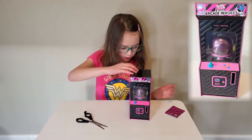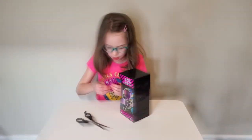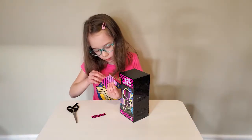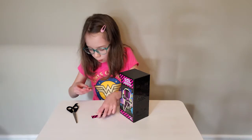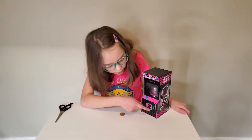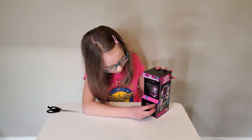This is so cool. Now how am I supposed to open this up? Let's open this first. Whoa! Looks like we got a little token. It looks like the token goes in here — let's put it in and see what happens.